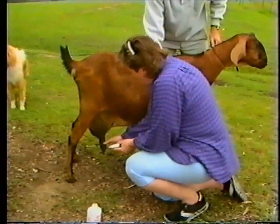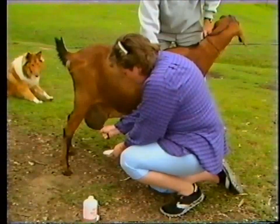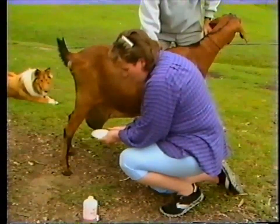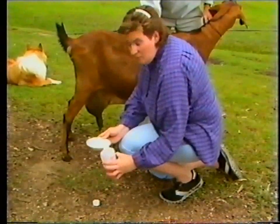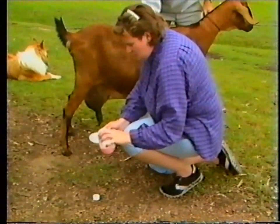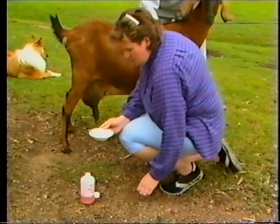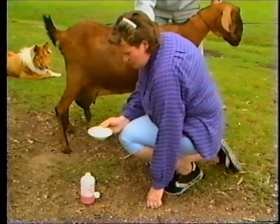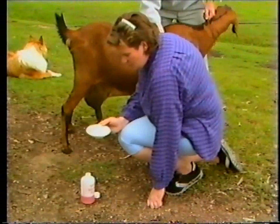I'm now going to perform a rapid mastitis test. I take a volume of milk into a clean white container, then add an equal volume of the rapid mastitis test reagent. This mixture is then swirled slowly and gradually for 30 to 60 seconds.